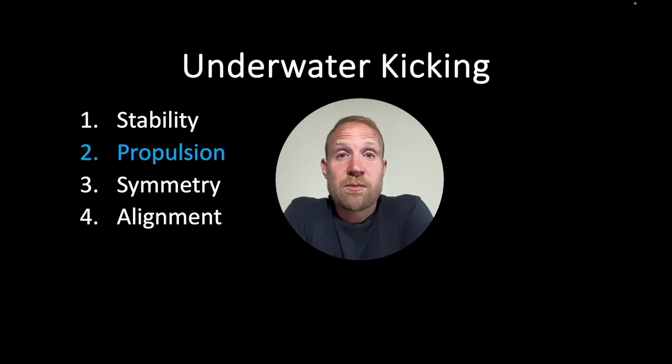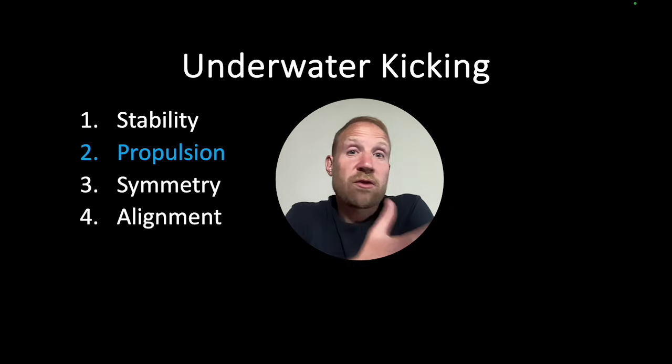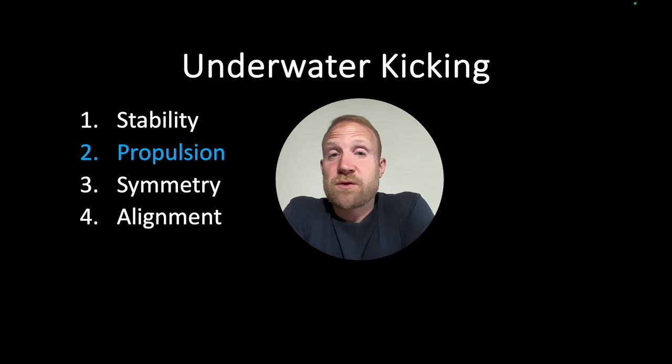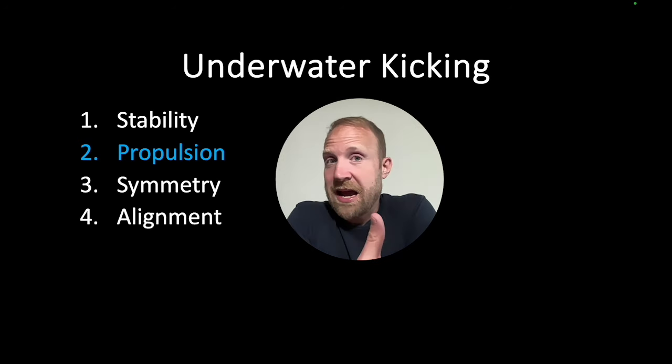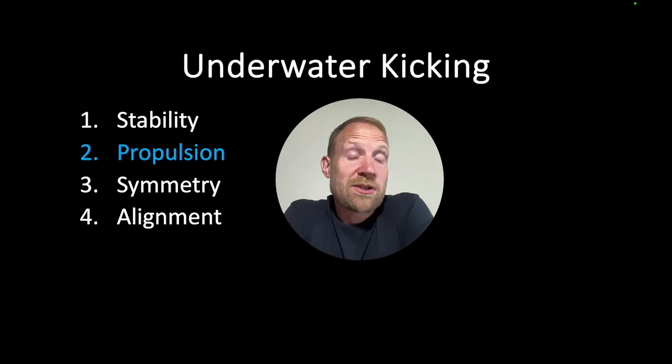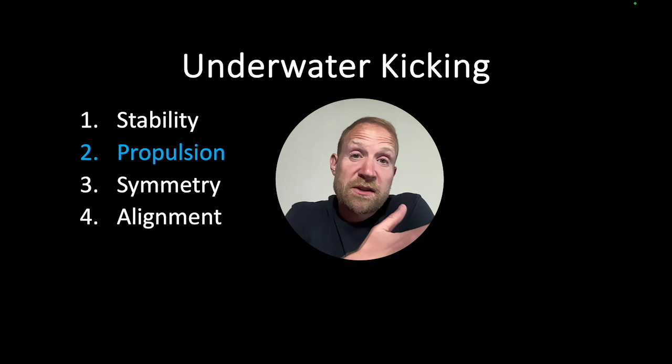Hi everyone, Andrew here, helping you help your swimmers go faster. To create speed underwater, swimmers have to use as big a surface area as they can. They want to kick through as long a range of motion as possible. And finally, they want to execute with building leg speed throughout each kick. If swimmers can execute those three key skills, they're going to create a lot of propulsion underwater, which is going to help them go fast. Let's check it out and see how elite swimmers are creating a lot of propulsion by using a large surface area, using that surface area for a long range of motion, and by accelerating foot speed.